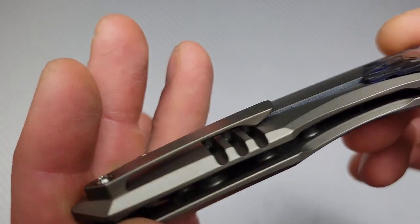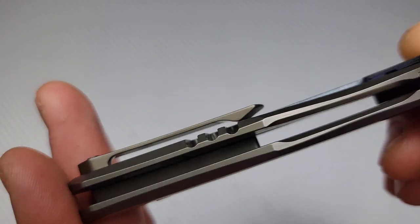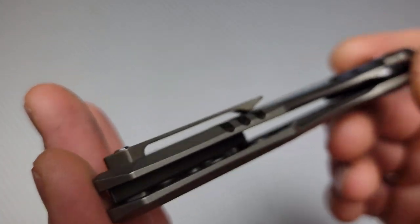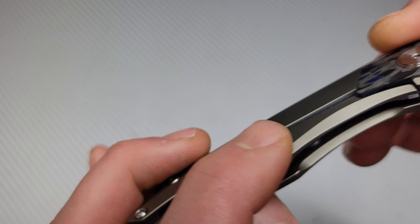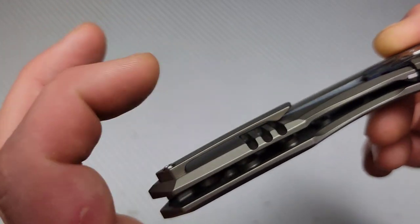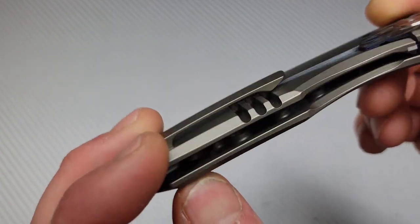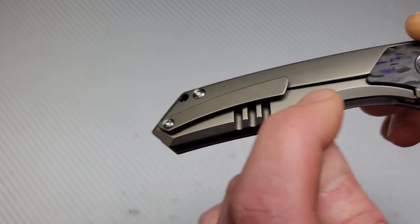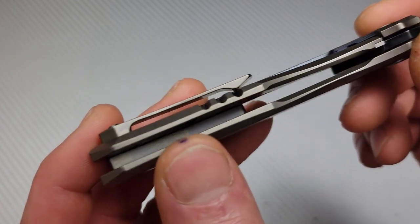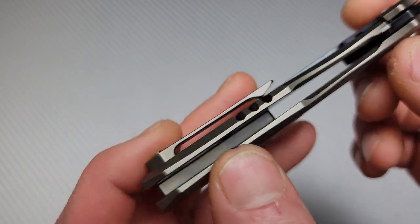I'm not sure yet how the clip is going to work — I just opened it up and haven't put it in the pocket yet. It does have these lines from the lock bar cutout right under the clip. I would rather see those on the inside, because they have the opportunity to snag your pocket on the way out. I'm guessing it might do that at least on the way out, but I'm not positive yet.